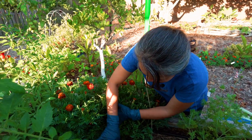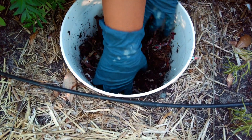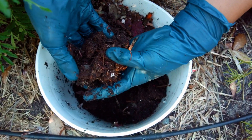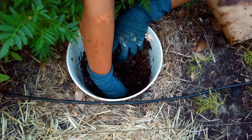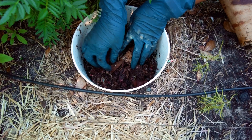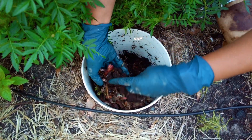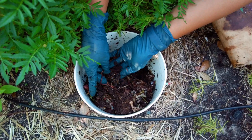Let us take a look at a bucket that did not have worms three months ago, that I've been feeding weekly. We see lots of baby worms, and the food has just disintegrated into this humus material. Here's a big worm. So I guess the saying is, if you build it they will come. There are a couple of bigger worms too. They have found it, and we see lots of little ones.